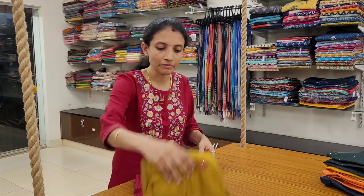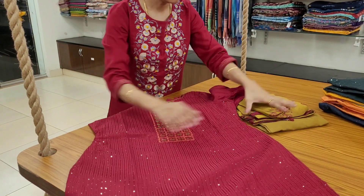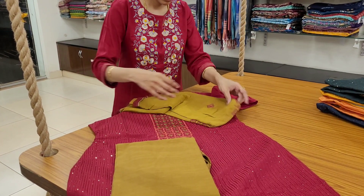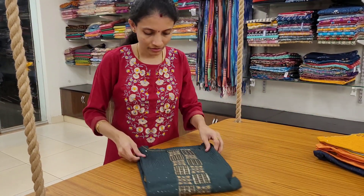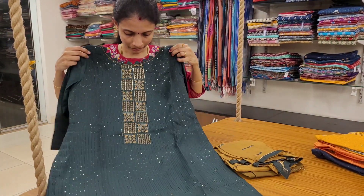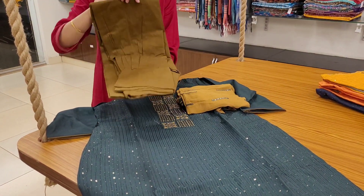This one is maroon and mehendi green — this is the top, mehendi green bottom. It's a patta, pure chiffon, nice and flowy. Bottle green and olive combination — a dark bottle green color, beautiful combination. Plain bottom.